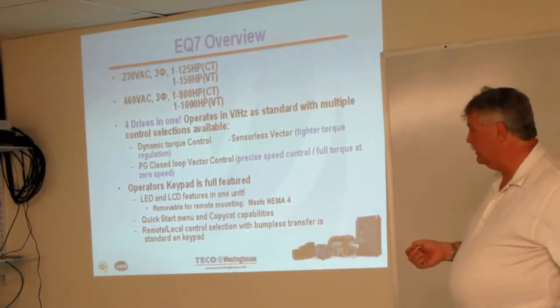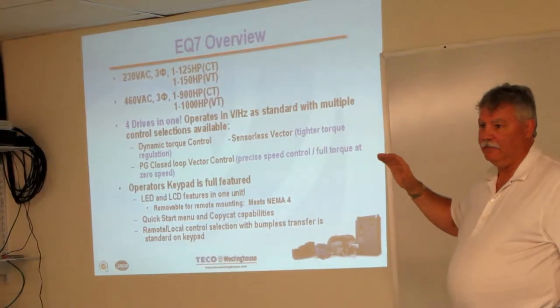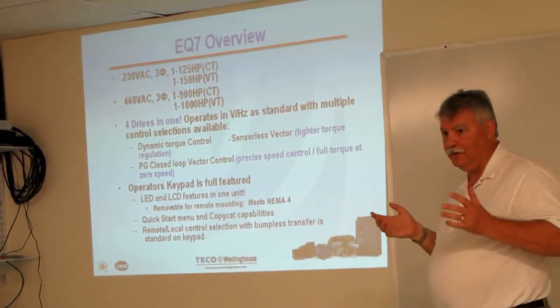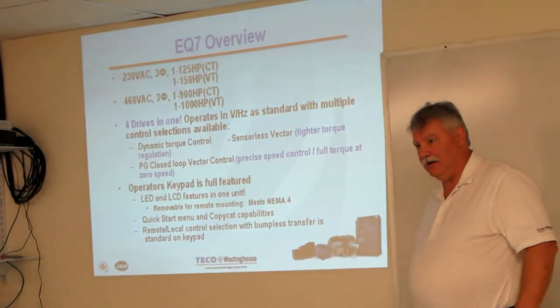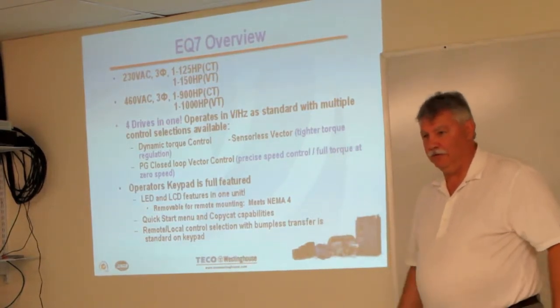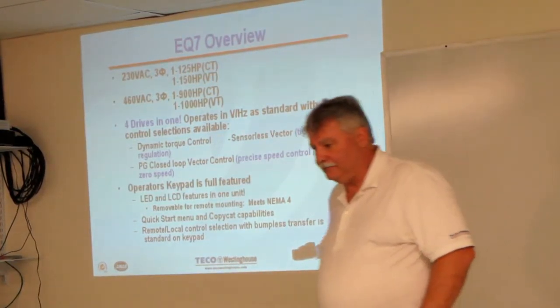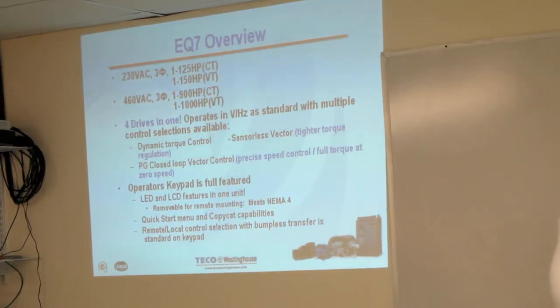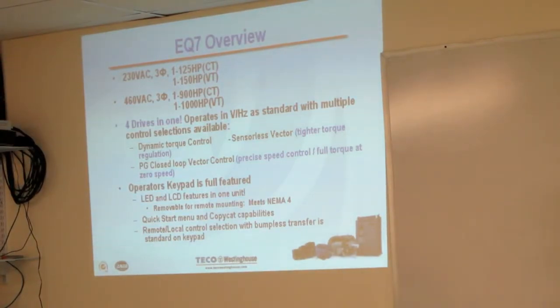We also have the ability on the keypad to take remote control — if the drive is set up and working but you need to do some diagnostics, there's a push button that lets you work on the keypad and monitor things. Once you're done with your testing and you're happy, you can send it back over to the remote control way of operating. The horsepower range from 230 to 460 volt goes from a fractional up to 800 horsepower with stock off-the-shelf motors. So if you need a motor, we can package the motor with the drive, ship it as a package, and get a three-year warranty for the customers.